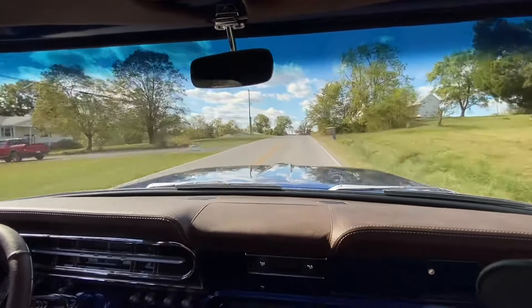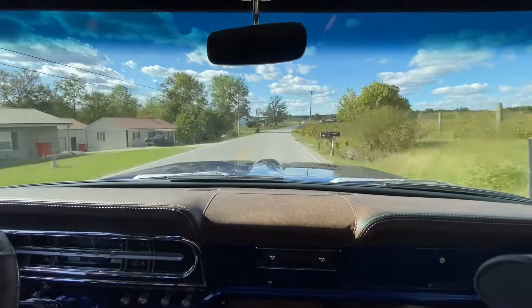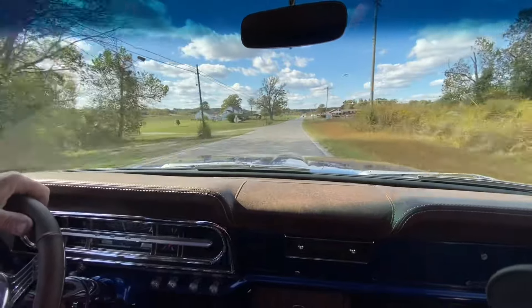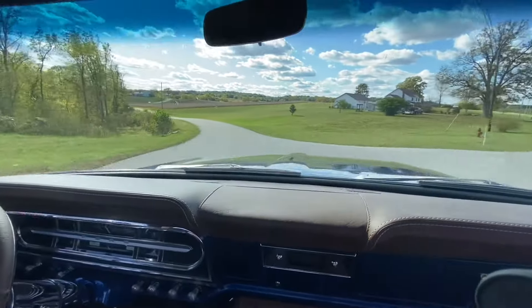If any of you guys have a Coyote swap in one of these year-model F100s, leave me a comment below in the video. I'd like to see it — feel free to send me a picture. I always like to see other ideas.